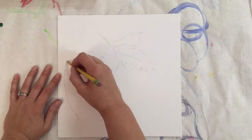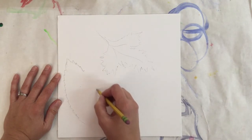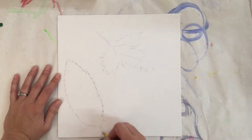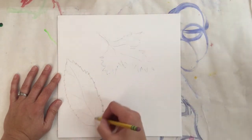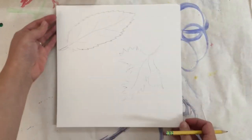Now I'm going to do another leaf over here, more like an ash tree leaf — kind of an almond shape with some jagged little edges. I want to be drawing nice and light because I'll be covering it with lighter color paints, and the pencil might show through. So I'm drawing the veins and edges of the leaves really light.